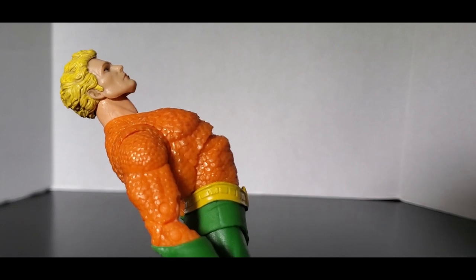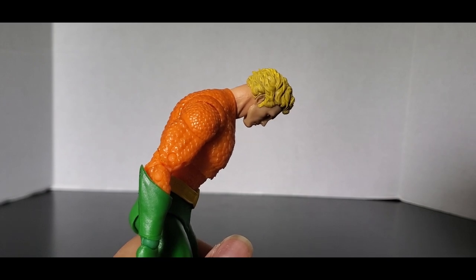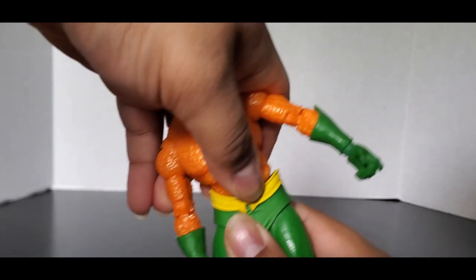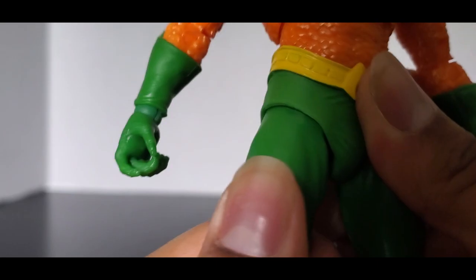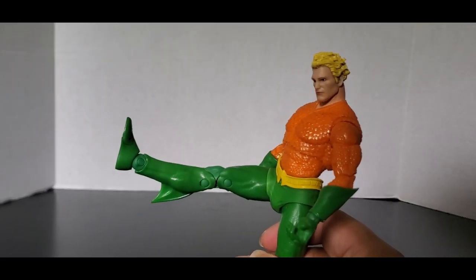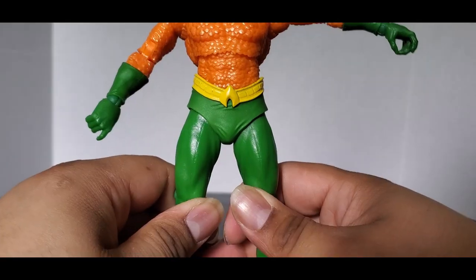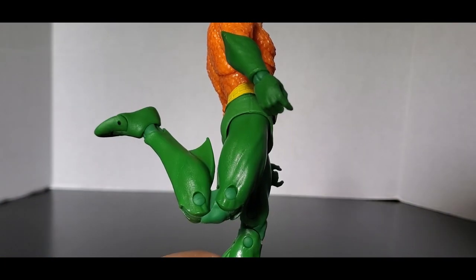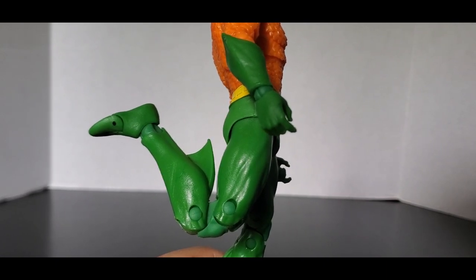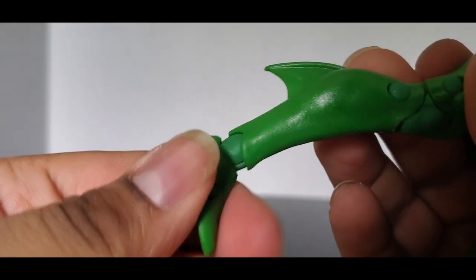He can bend back quite far, which is really good for swimming — but be careful, there's a little bit of gapping in the torso. He can bend forward quite well too, which is actually pretty good for a McFarlane figure, and he has a nice little tilt at the waist. He also has a swivel at the thigh joint. He can lift his leg about 90 degrees, but be a little careful not to warp the diaper piece. He can do a perfect split, has double jointed knees with a decent bend though the fin kind of gets in the way, toe articulation, and traditional McFarlane ankle balls that can hinge and pivot.